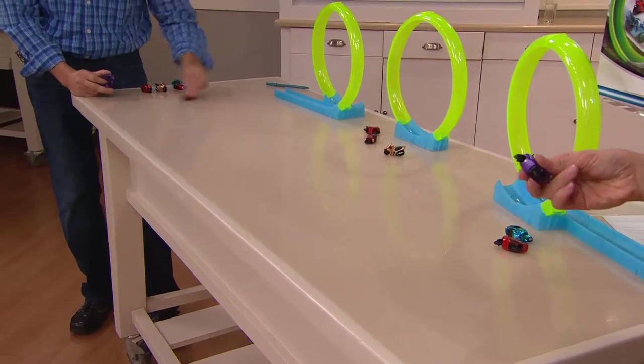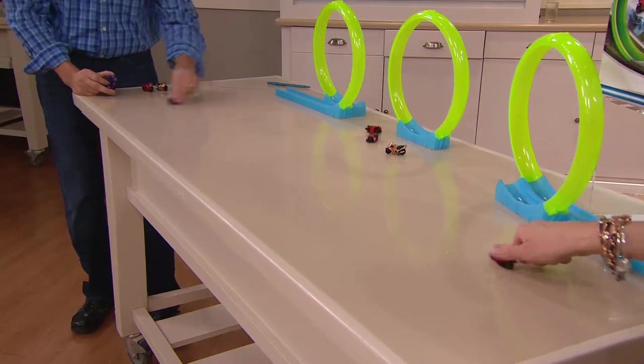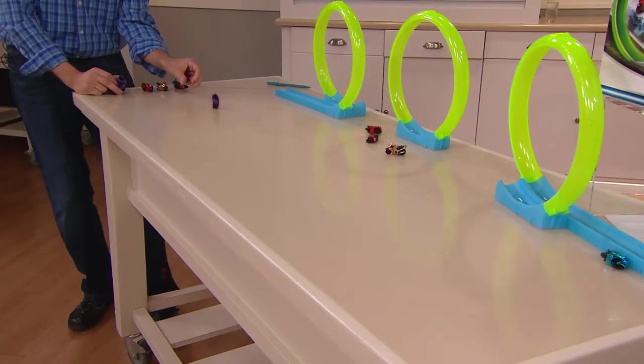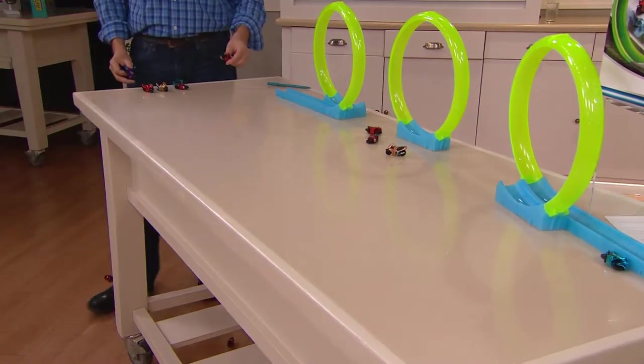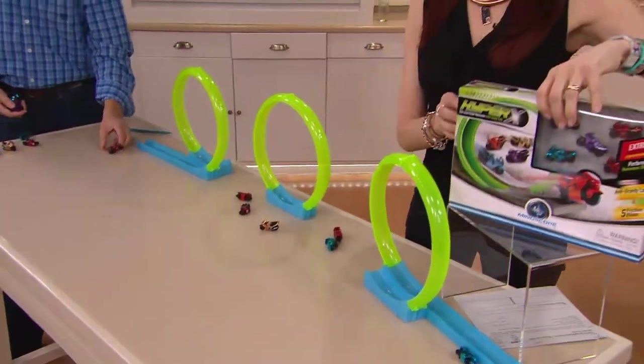These are just under two inches in length, and you're getting five cool colors. Sometimes when you get things home, it's just in a standard shipping box — but this is actually in a retail pack.